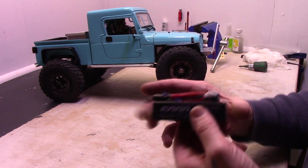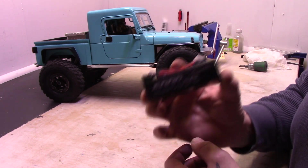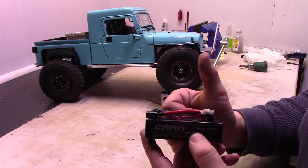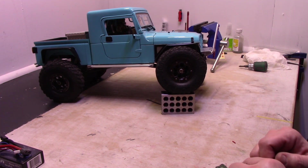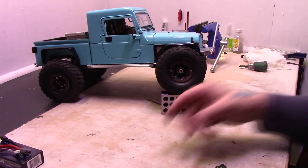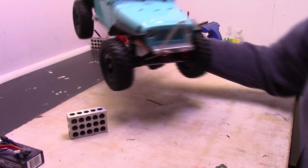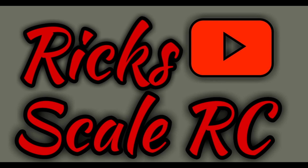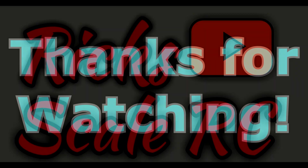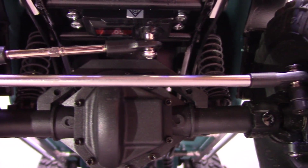We got the battery all finished up — got the ends on the wires, shortened the wires so it reaches right to the plug. Everything fits in there nice and neat, low profile, lid shuts good. I'm happy. We also got the scale hubs installed — the worn hubs from RC4WD. And you also got to see how I like to make my front steering links. Alright, I'm going to get out of here. I'll see you guys on the next video. Thanks for tuning in. Take care everybody.